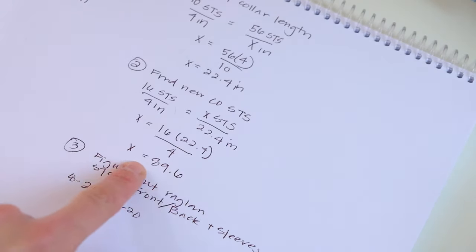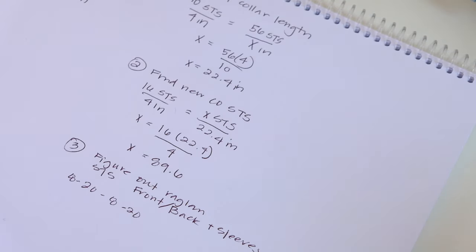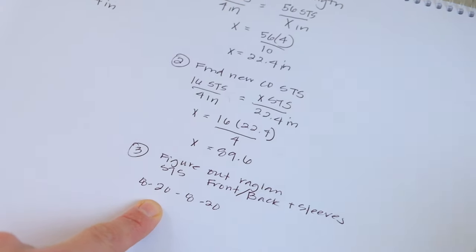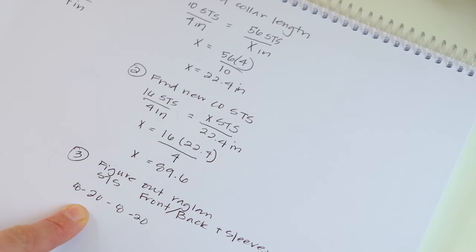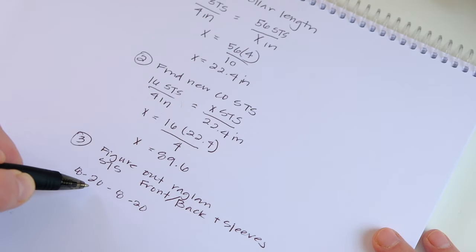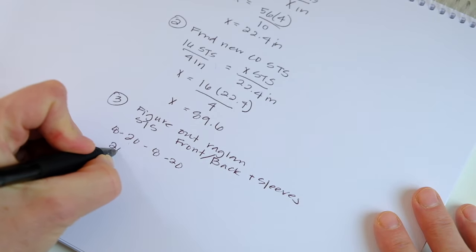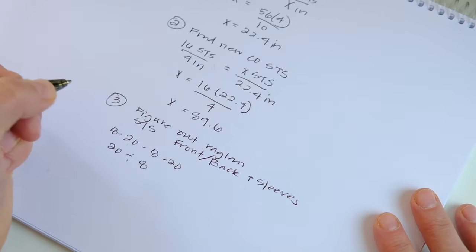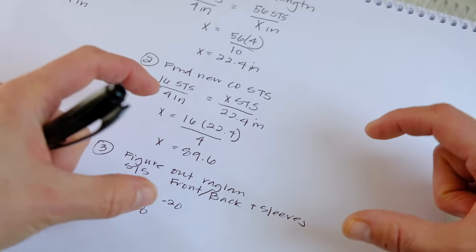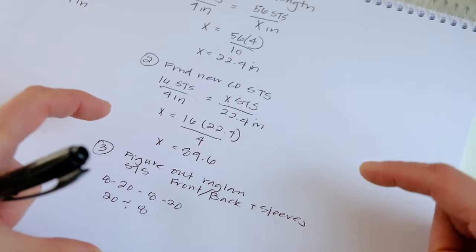We need to take this 90 and figure out what our stitch count breakdown will be. We know our sleeves are 8 and our front and backs are 20. We need to find the ratio of the sleeve to the front and back. You take the larger number — the front and back stitches, 20 — and divide that by 8. So you divide the front-back stitches by the sleeve stitches to figure out the ratio. 20 divided by 8 equals 2.5. So our front-to-back ratio is 2.5.